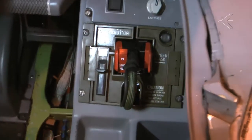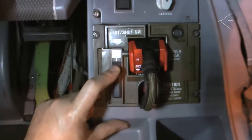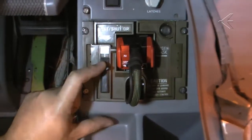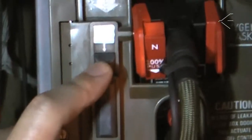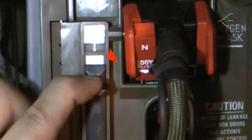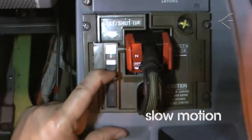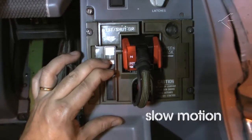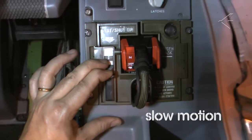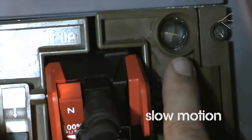Push the test shutoff sliding control lever of the stowage box of the oxygen mask of the pilot and co-pilot in the direction of the arrow. A white band on the left lid face of the stowage box comes into view. The oxygen is supplied to the mask regulator assembly. The blinker becomes yellow for a very short time and then becomes black again. This shows that the regulator has no leak.